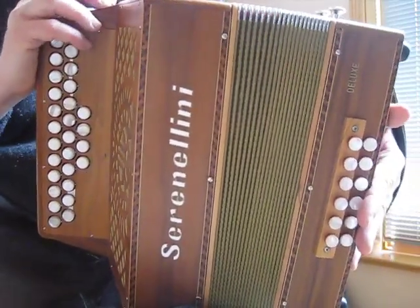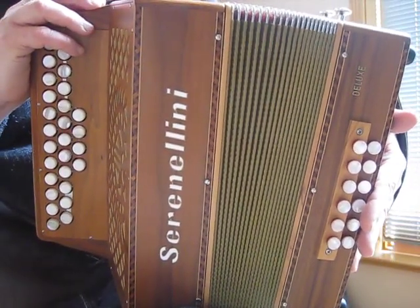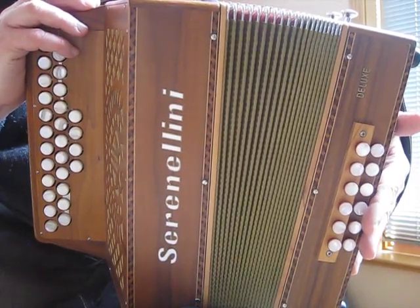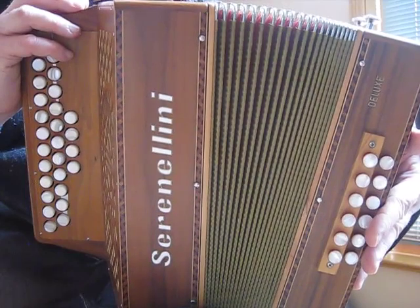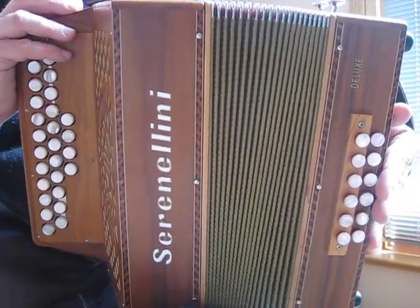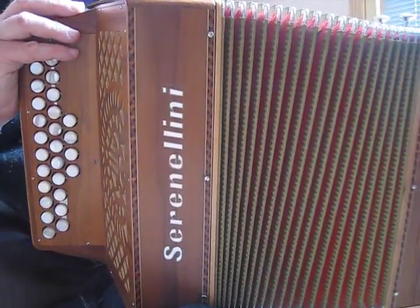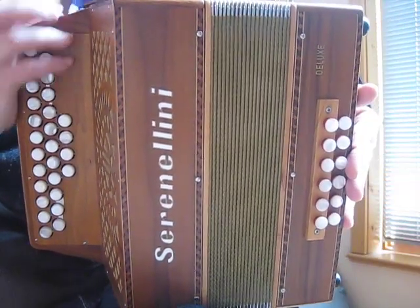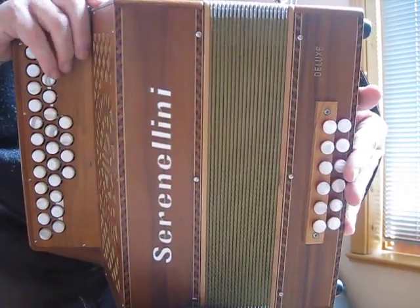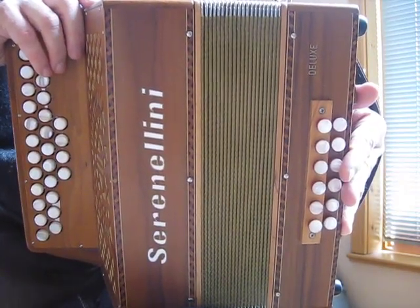The key, especially in the early stages, to using the bellows efficiently in playing Irish music, is to keep them on what I call a tight rein. Don't let them get too far away from you. Also, not to open them straight out, but to use at least one edge of the bellows — keep it closed and use it as a kind of a hinge.